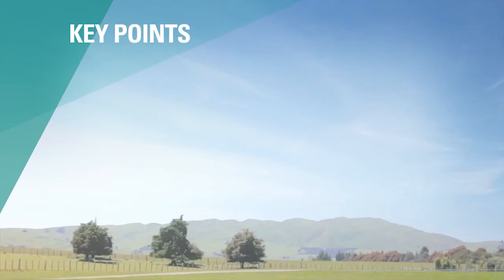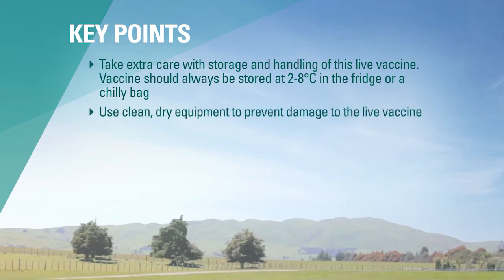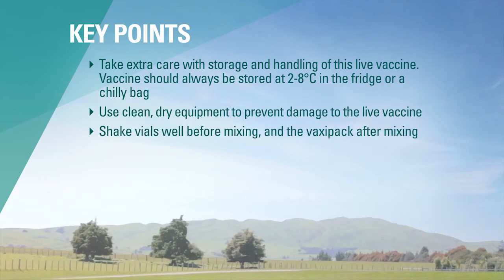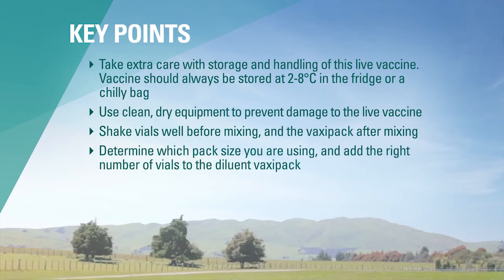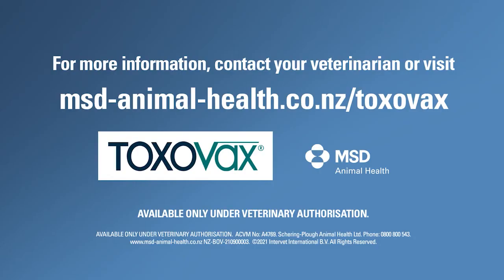The key points are: take extra care with storage and handling of this live vaccine. Vaccine should always be stored at 2 to 8 degrees in the fridge or chilli bag. Use clean, dry equipment to prevent damage to the live vaccine. Shake vials well before mixing, and the Vaxi pack after mixing. Determine which pack size you are using and add the right number of vials to the diluent Vaxi pack. Administer by intramuscular injection and use all vaccine within two hours of mixing.